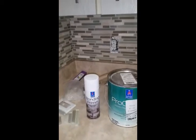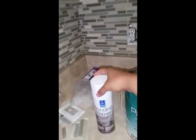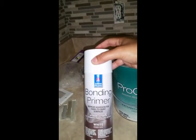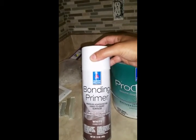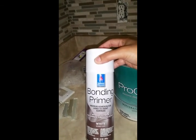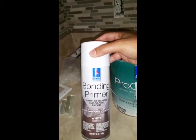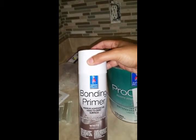I waited until it was nice and dry and then I applied this spray-on bonding primer, which they sell at Sherwin-Williams. It is used to allow paint and other miscellaneous objects to attach to a surface properly — it grants them better adhesion.